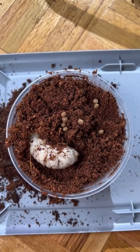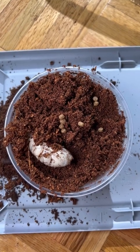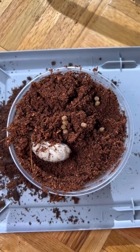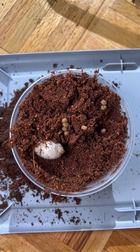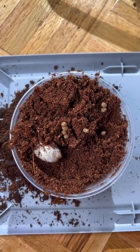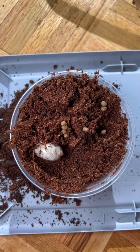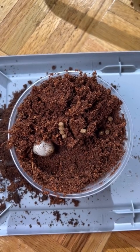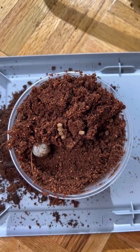Considering that Goliath beetles are suspected to be predatory in the wild, and the fact that they have huge jaws which would make sense for eating the larvae of other beetle species, I was considering finding someone to sell me beetle larvae of another species so we could watch the Goliath beetle larva in action hunting them. I think this would be incredible because, as far as I know, this behavior hasn't been documented in captivity, and if we could get that footage it would be amazing to watch.